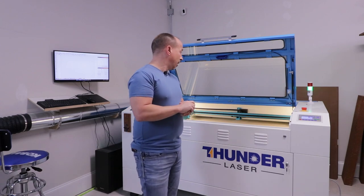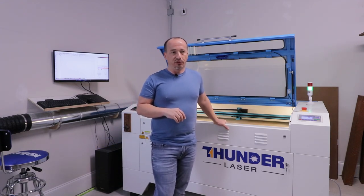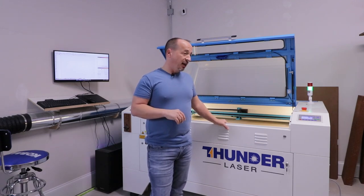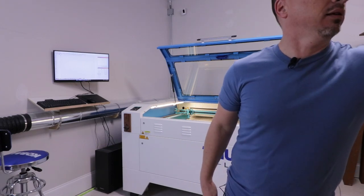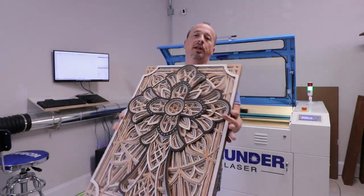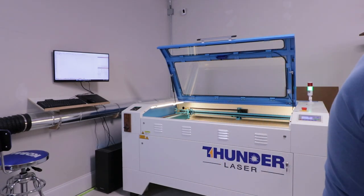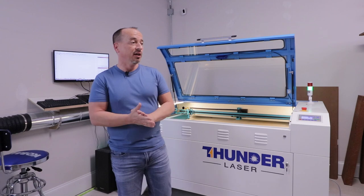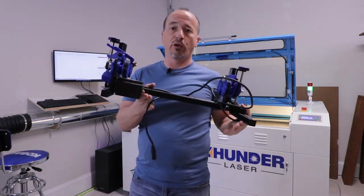I've had this machine for about nine months, only up and running for six or seven months. In all that time and so many projects, I have yet to see the machine miss a step, miss anything, or have any errors while running a job — up to 1000 millimeters per second. I've done a lot of layered artwork projects with eight to twelve layers of eighth-inch or quarter-inch plywood — a lot of cuts, a lot of sheets stacked up.